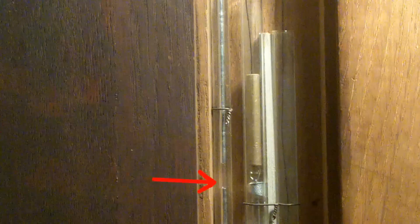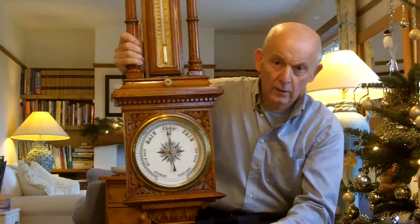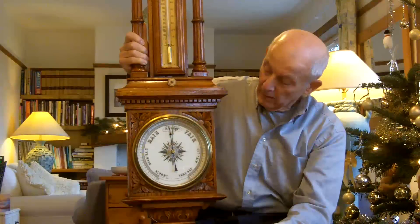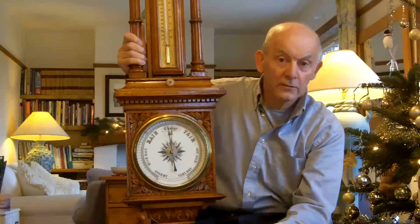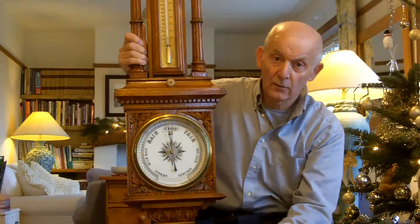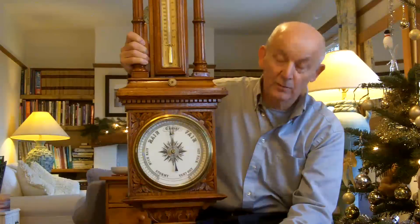This dial is driven by a float that floats on a column of mercury that runs up the length of the whole thing. And I've been able to clear those airlocks using a piece of nylon fishing line. I've never done this before, but I just had to think about it and work out how I was going to do it. I thought I'd share this with you because it may help somebody else in a similar position.